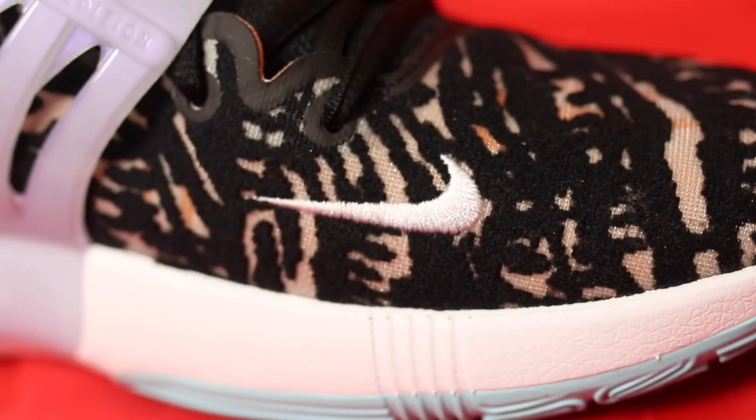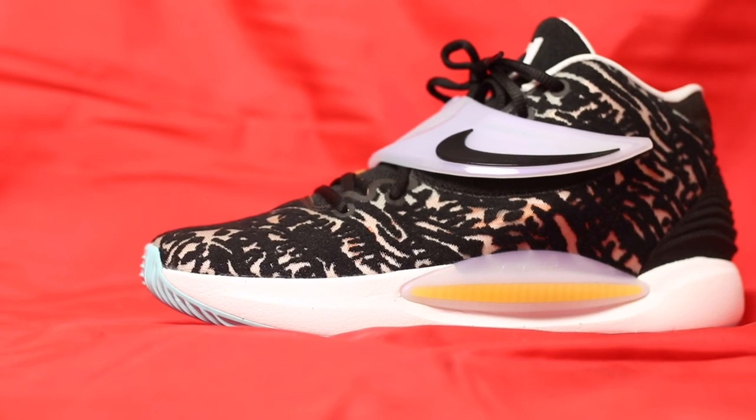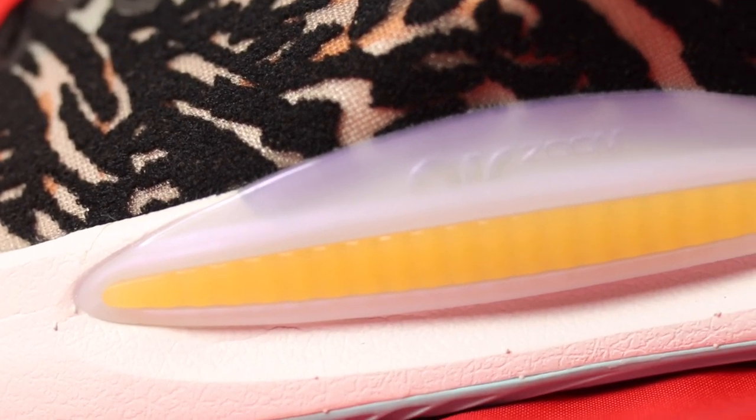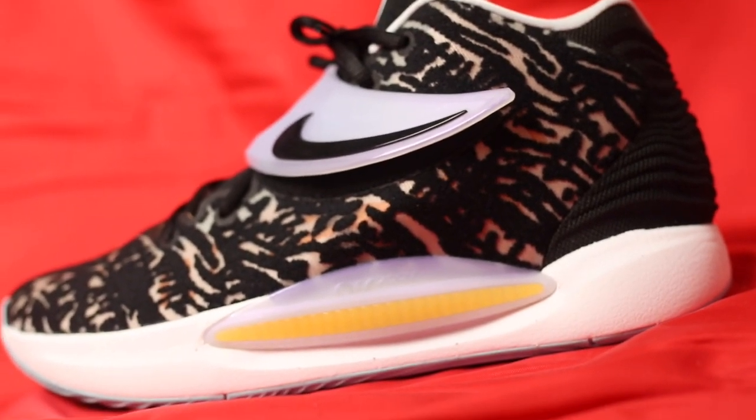Prior to the release, Kevin Durant was talking about how this sneaker helped him feel lower to the ground. Whenever someone is putting out a pair of shoes they're going to talk it up, but I will say this sneaker definitely has comfortable cushioning. The Kushlon foam used for the midsole is extremely soft and bouncy, and it wraps around the midsole. On the outer side there's a plate that I can't fully identify, but it looks futuristic — it makes me think of the Scouters in Dragon Ball Z, the machines the Saiyans wore over their eye. I guess it's an outer plate displaying the full air strobel inside the sneaker.